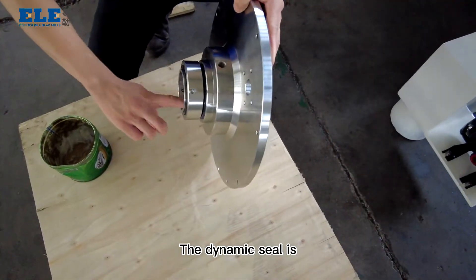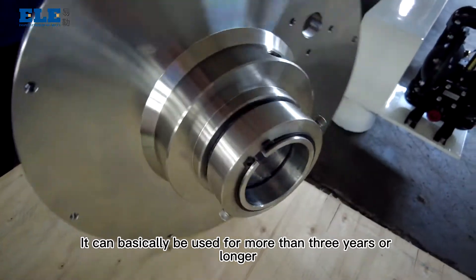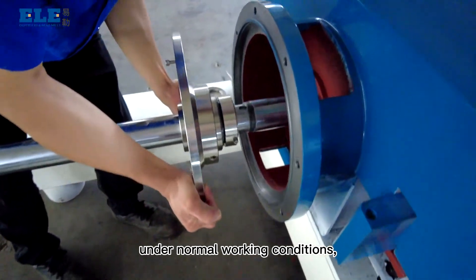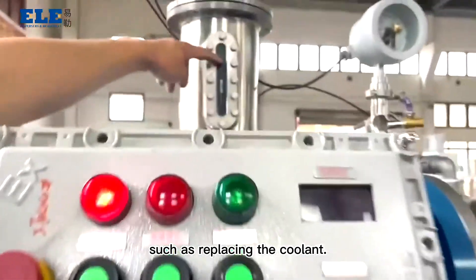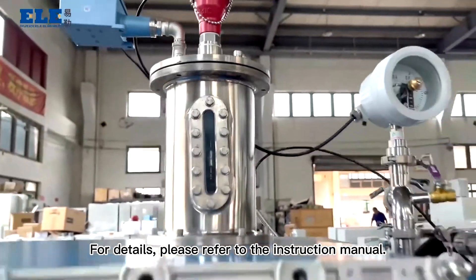The dynamic seal is mostly referred to the mechanical seal. It can basically be used for more than three years or longer under normal working conditions, but it needs frequent maintenance such as replacing the coolant. For details, please refer to the instruction manual.